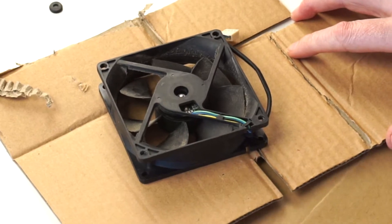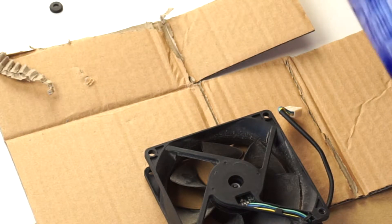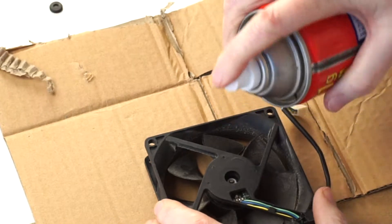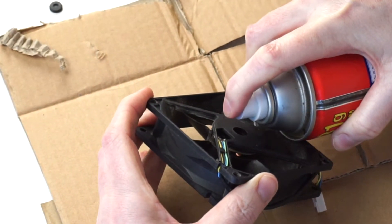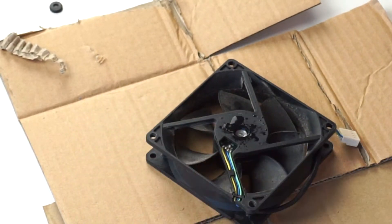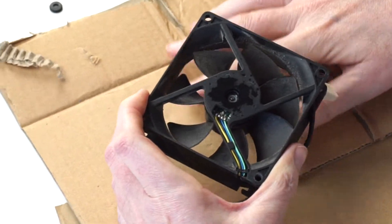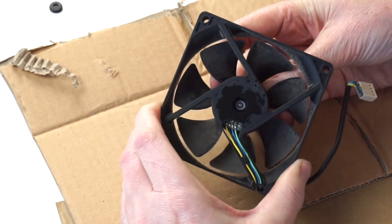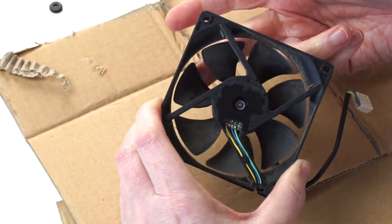Got a couple pieces of cardboard to protect around it. Shake up the WD-40 — I don't have the straw because my dad always loses them — give it a good squirt in there, and then start spinning the blade. Moving it in and out too since mine moves a lot. Oh yeah, way better already — way better.